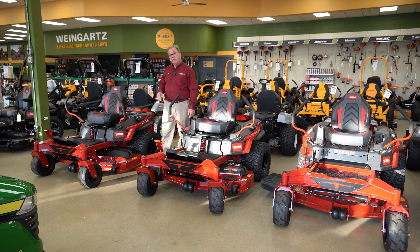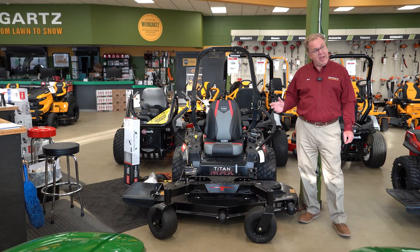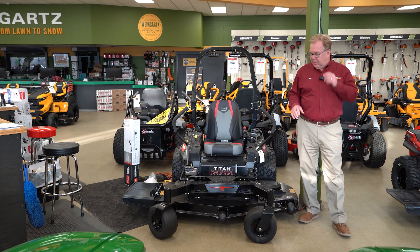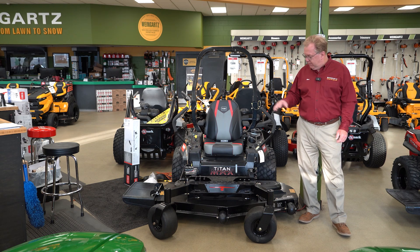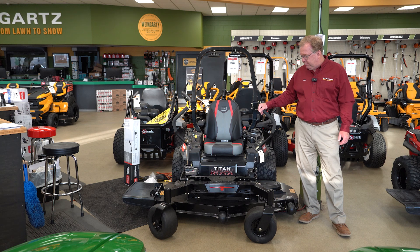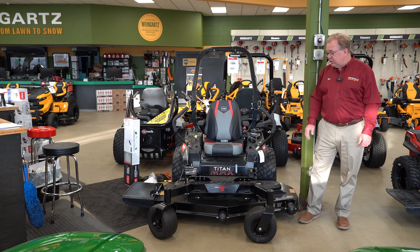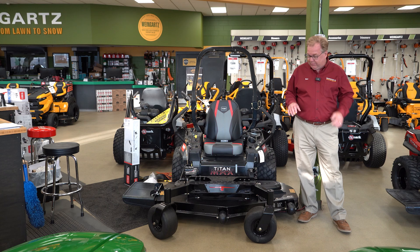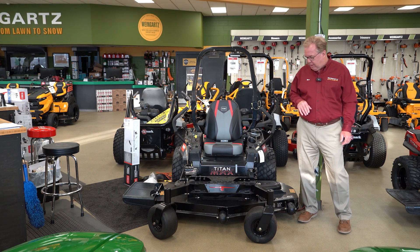From there we'll talk about the Titan Max. The Max is only available in a 60 inch cutting width. The Max series features a higher-back seat for a more comfortable ride, larger drive tires, larger front tires, and slightly more ground speed.